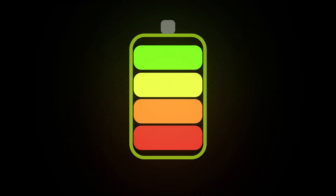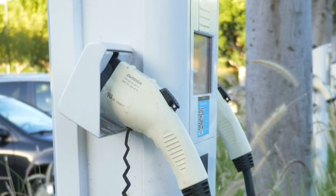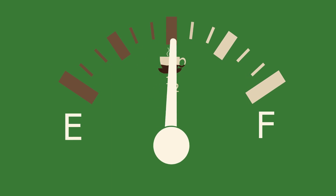Let's break down the constant current phase. When your battery is low — say below 50% — it's ready to take on a lot of power. The charger delivers a high steady current, like 200 amps or more, depending on your EV. This is the fast part of charging, often taking your battery from zero to about 80% in a short time. On a fast charger, this might happen in 30 minutes or less.